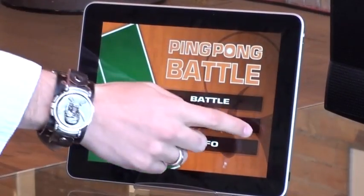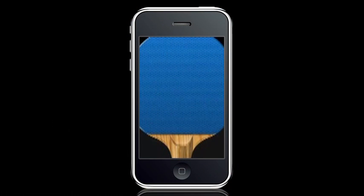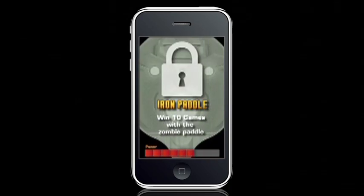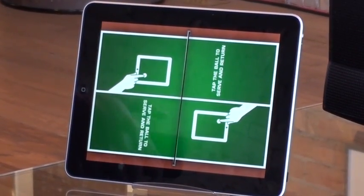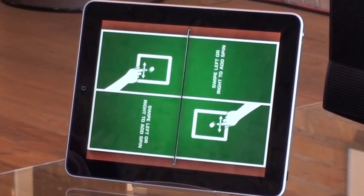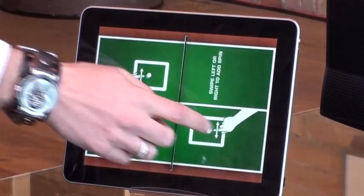You start off with your screen. You have two choices: to battle or practice. In the battle, you can either play with paddles — which are obviously the iPhones — or you can play without paddles. If you choose the without-paddle option, each player on each side of the iPad uses their finger to serve and return the ball, and you use a swiping gesture to do a basic spin on the ping pong.